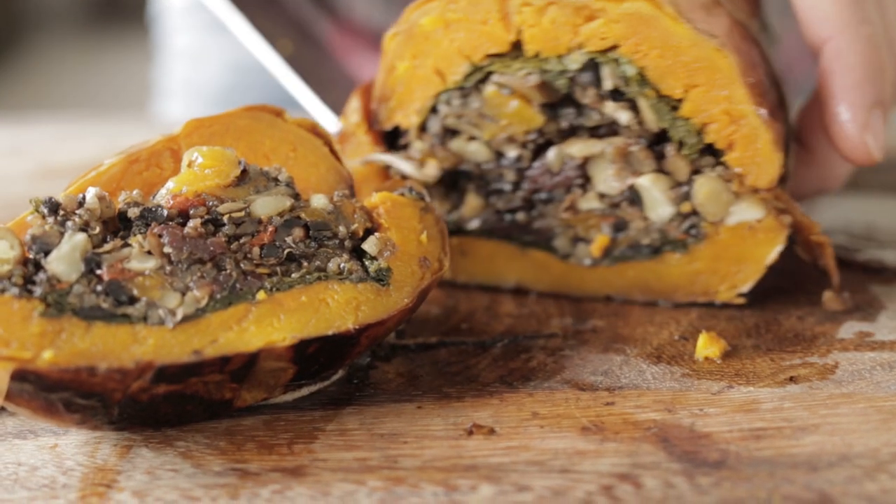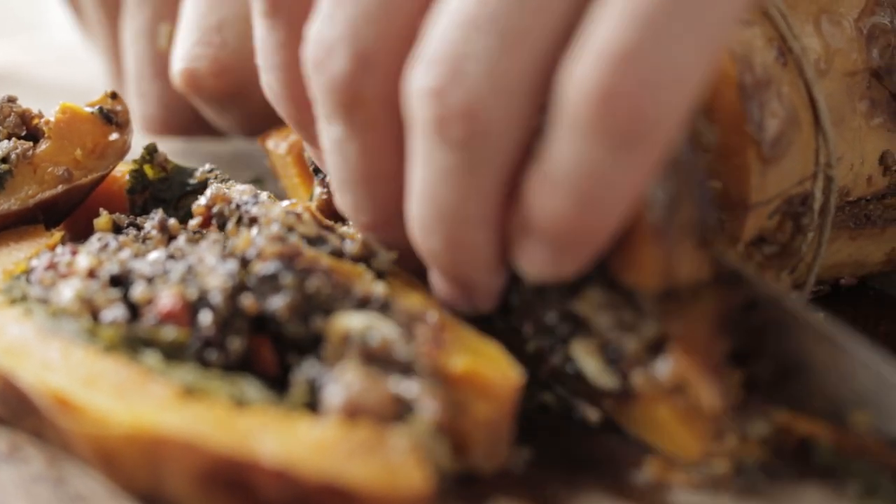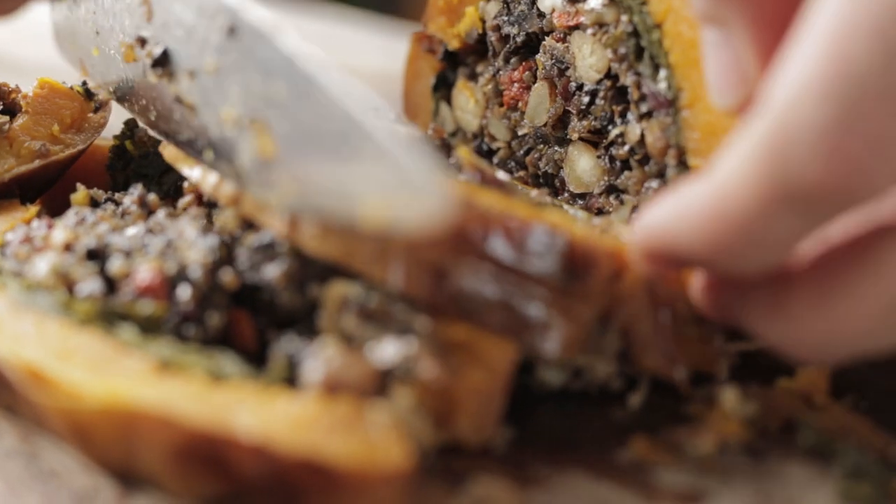And that's it — my epic Christmas roast pumpkin. It's got all the trimmings, it's got all the goodness, it's all healthy. Turkey? So 2014. This is where it's at.